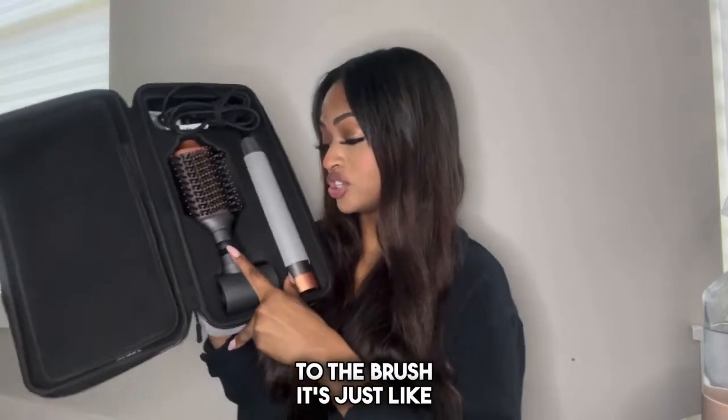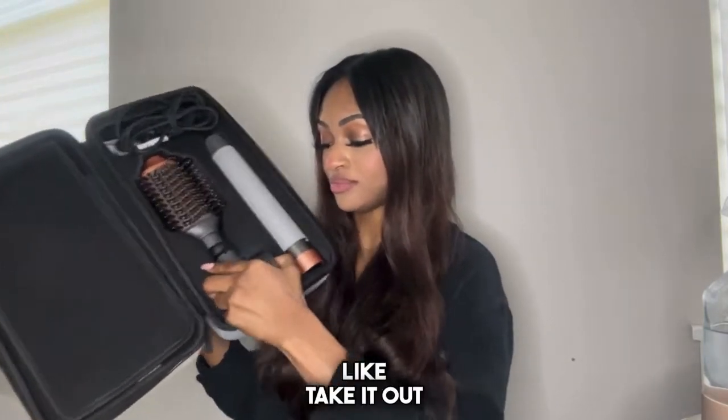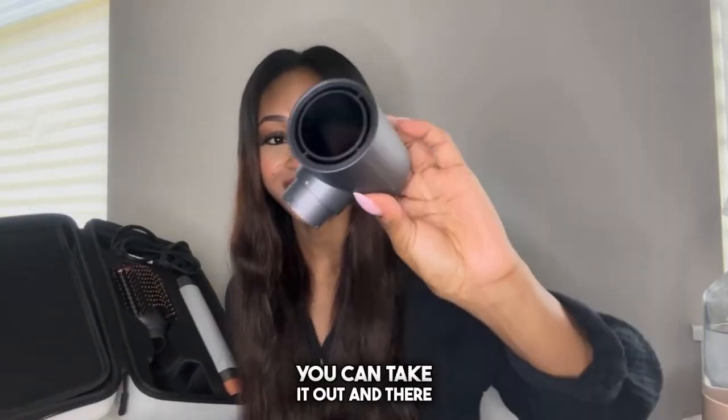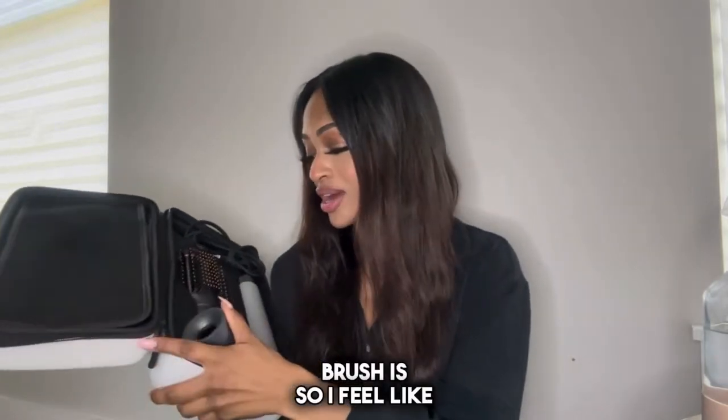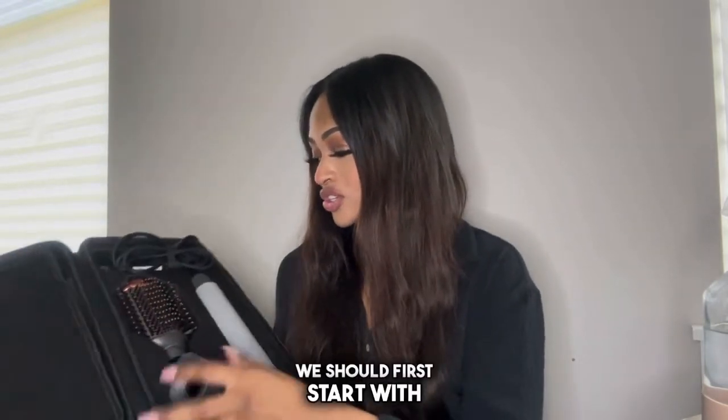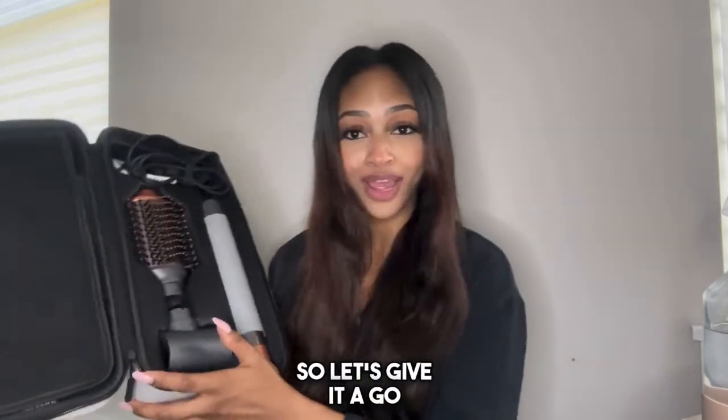It's not attached to the brush — it's just in this little case, but you could take it out and use it with the hair brush. I feel like we should first start with the large drying brush, so let's give it a go.